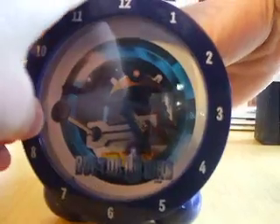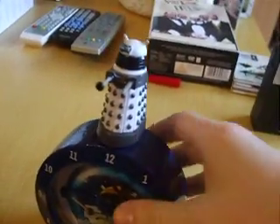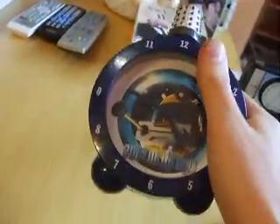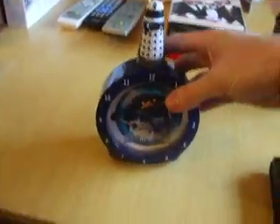So let's hear the alarm. EXTERMINATE! YOU MUST BE DESTROYED! [alarm repeats] I'm pretty sure you get the point of how the alarm goes.